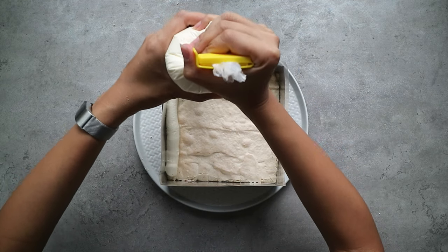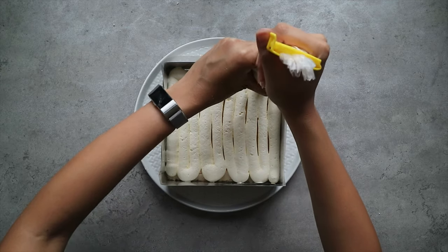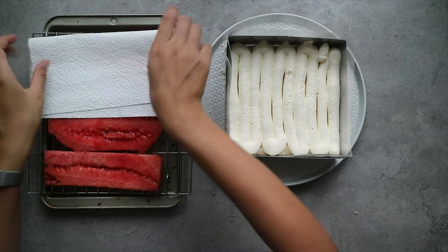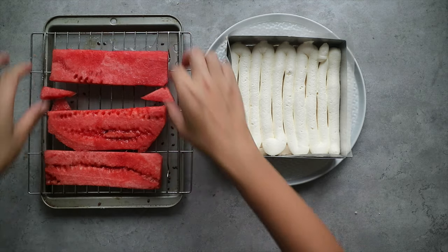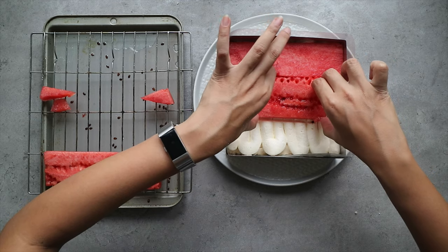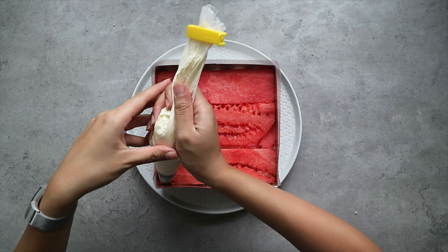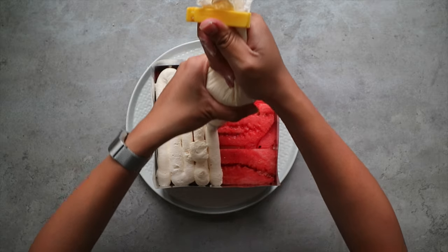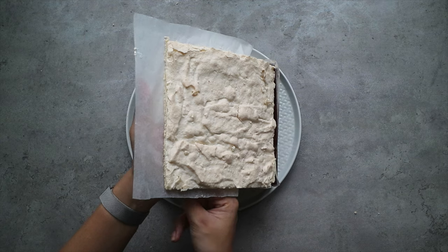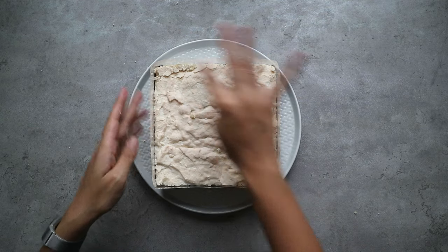Pipe a layer of your rose scented cream on top of the almond dacquoise — I've used a piping bag with a wide nozzle to make this simpler. The next layer is the watermelon. Use some kitchen towel to blot out the excess moisture from the watermelon slices, then place them on top of the rose scented cream. Once done, add another layer of rose scented cream on top of the watermelon. Next up is our second layer of almond dacquoise — slide it on top and give it a gentle press to make sure everything is set and stable.